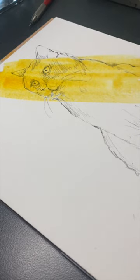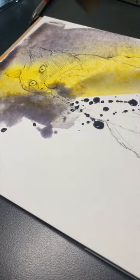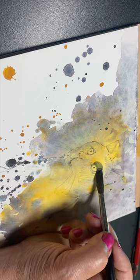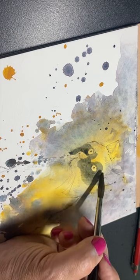When I reached the last sheet of this Fluid 100, 300-pound paper that I have not liked — I've talked about it in a couple of videos — I finally came up with something that I liked that's going to be a keeper painting for me. It's a tribute to my cat who passed away at the end of last year.